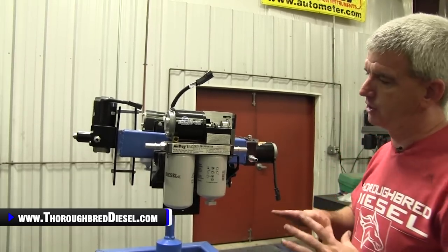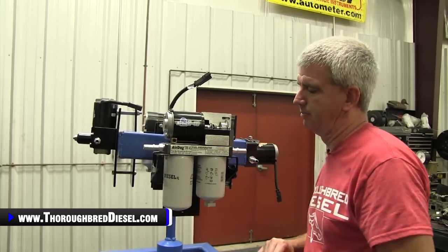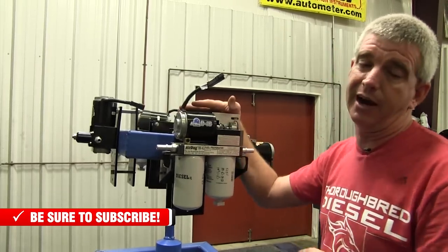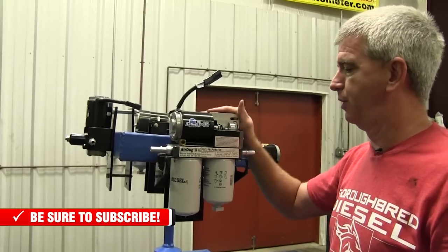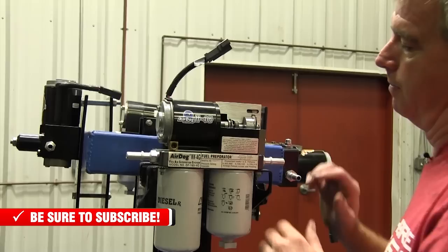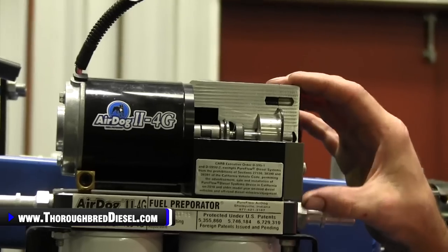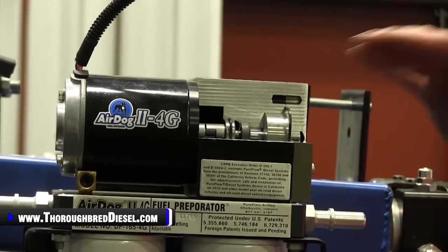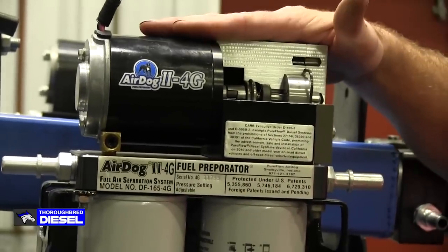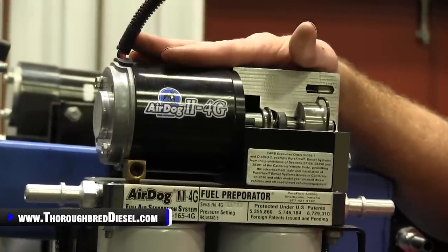The Pure Flow Air Dog — let's call the Air Dog the lift pump that has the external fuel filters. So we're going to start off with the Air Dog, the flagship model. This is the Air Dog 2 4G, Pure Flow Air Dog's newest pump. What they did with the Air Dog 2 4G is an updated motor. They've also put an intermediate shaft between the pump motor and the gear rotor — the fuel gear rotor — which is actually what delivers, brings, and pressurizes the fuel. So they've separated the two of those.